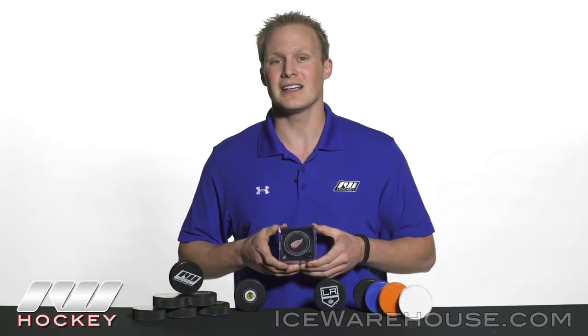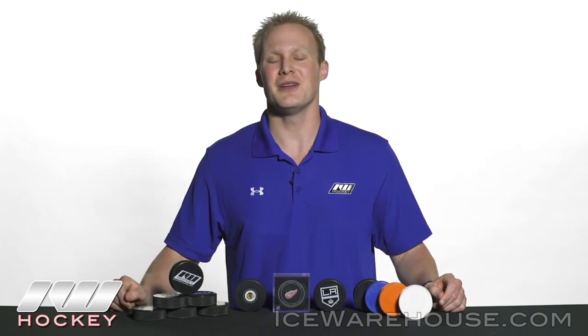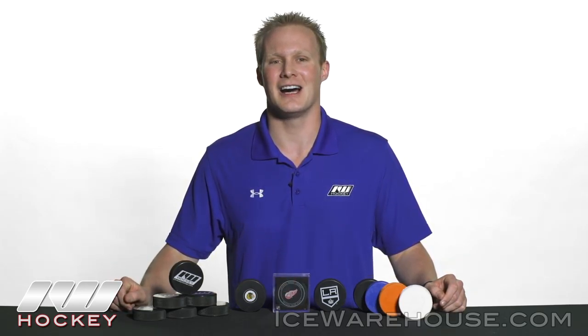We have the deluxe, or official NHL puck from Sherwood, and you can see it comes with a great case — this is actually the exact same design they use in the NHL games. For even more information, be sure to check us out at inlineandicewarehouse.com.